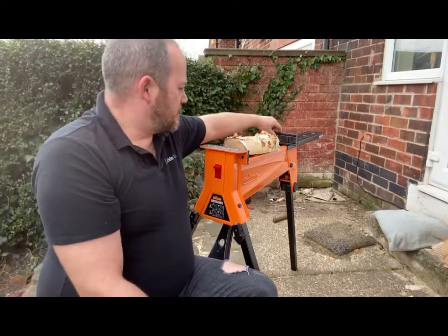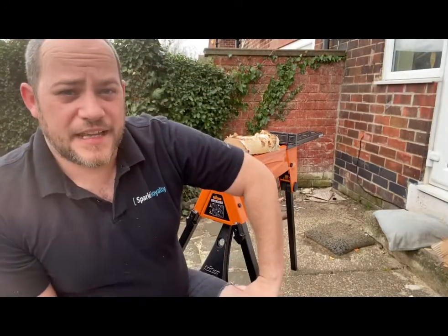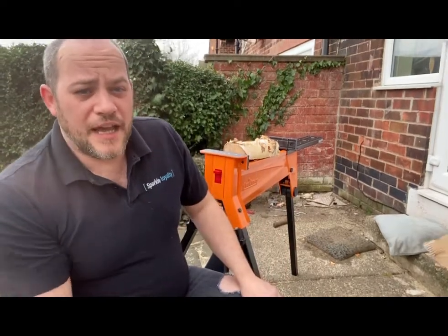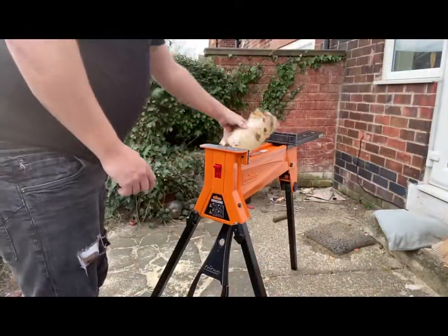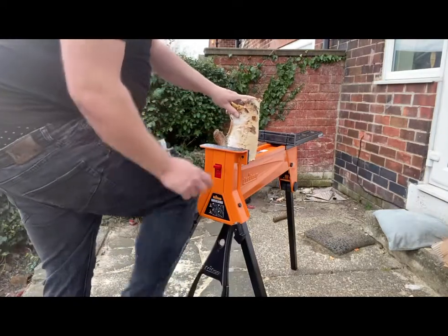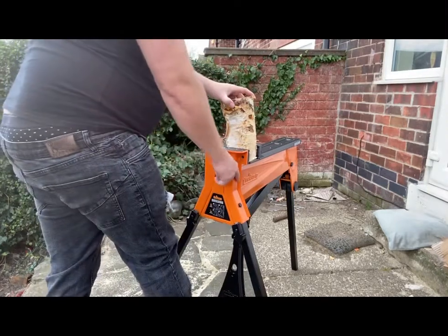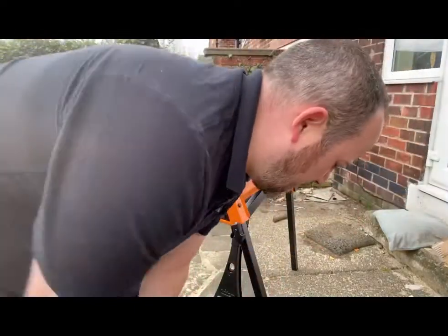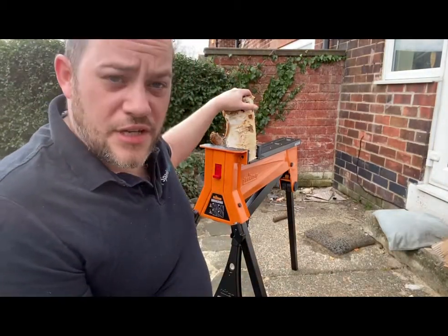It comes with the standard rubber ends in the jaws themselves. I know you can get special ones adapted for logs and things like that, but I think I'm just going to manage with what's there. It's straightforward — literally put the piece in. You can either tighten it manually by hand, or just push down on the lever to give it the pressure and lock it in place. That's not going anywhere. Looking at the online reviews, it's meant to give up to 2,000 kilograms of pressure — much sturdier than the old piece I had.